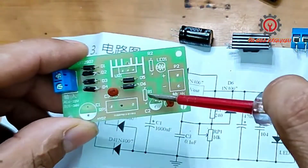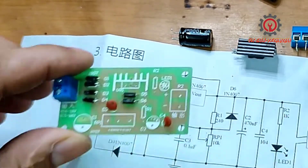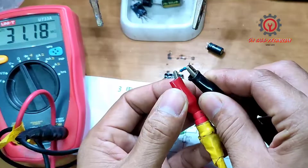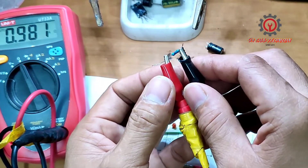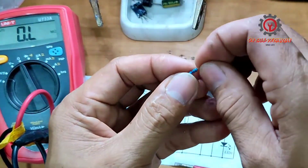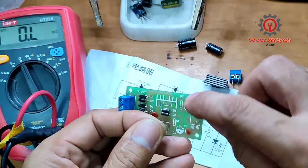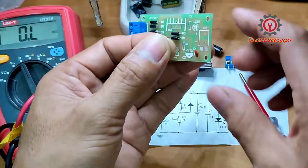This is resistor R1, which is 240 ohms. You can double check — this is 1 kilo ohm, which is to be installed to R2 here. R2 is 1 kilo ohm.